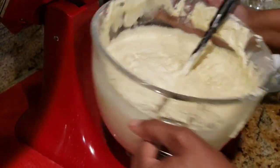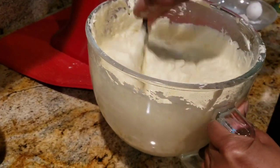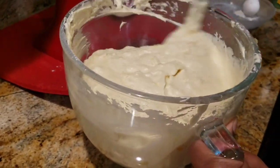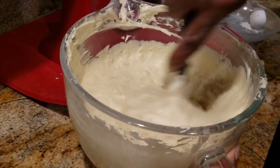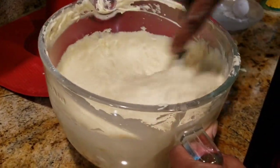Now I'm going to stir it. No more mixing at this time, just stir it. Make sure you stir it well.